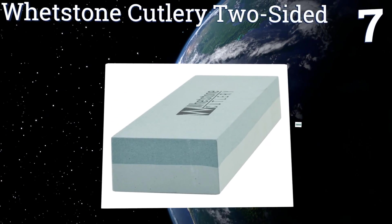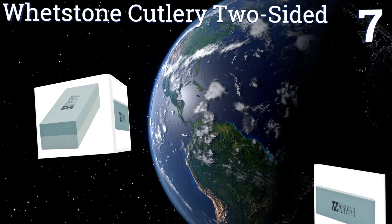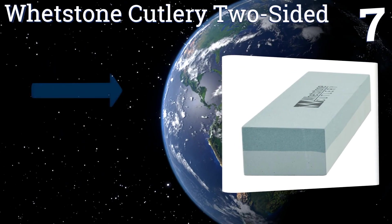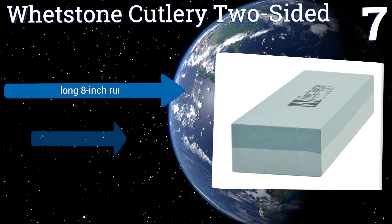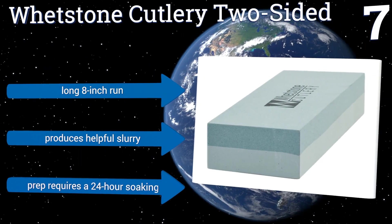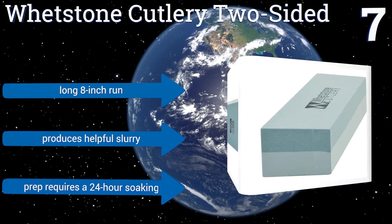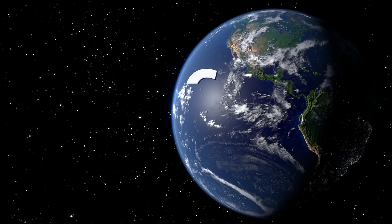At number seven, the Whetstone Cutlery Two Side has a rough 400 grit rating on one side and a 1000 rated surface on the other, making it a fine choice for faster sharpening of rugged tools like shears. It also offers the chance for precision, comes with a long eight inch run, and produces helpful slurry, but note that preparation requires a 24-hour soaking.